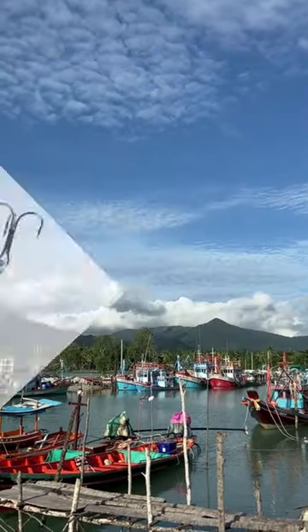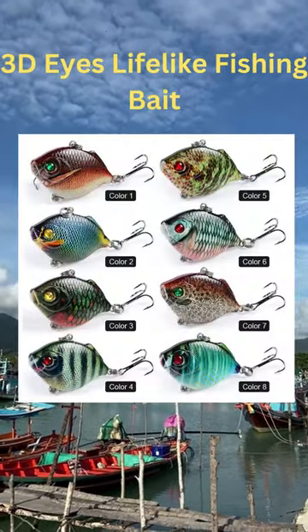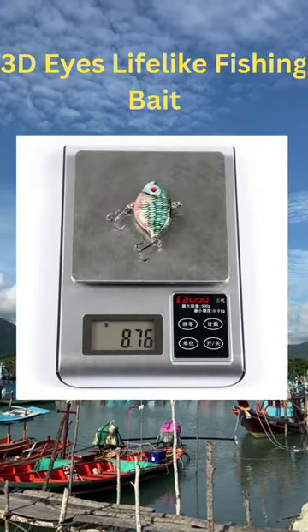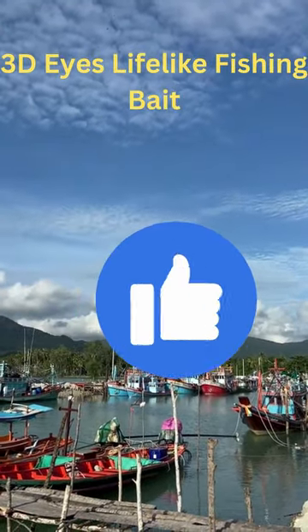This product is six point three centimeters long, the body part is four point five centimeters long, and it weighs eighty-eight grams. This fishing lure has two strong hooks that are sharp and long-lasting, with a tough plastic shell.